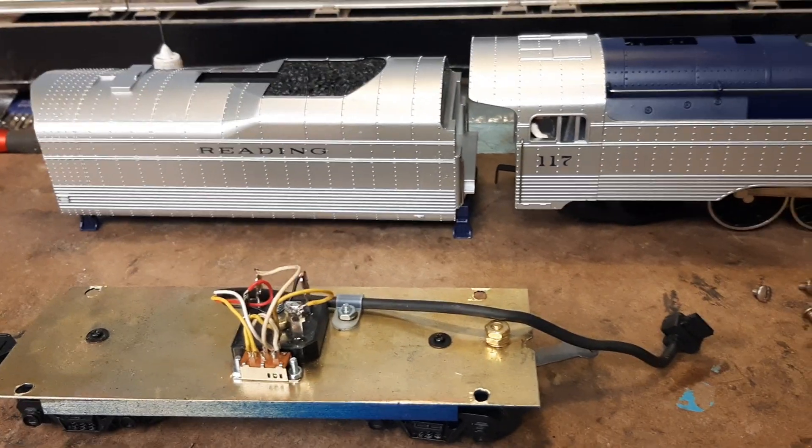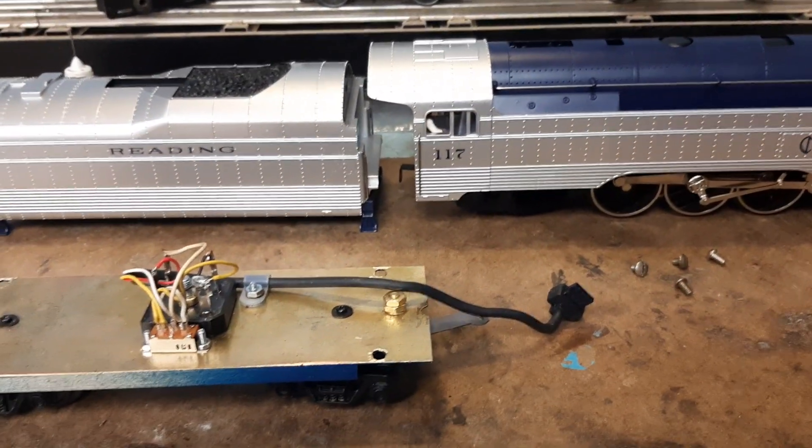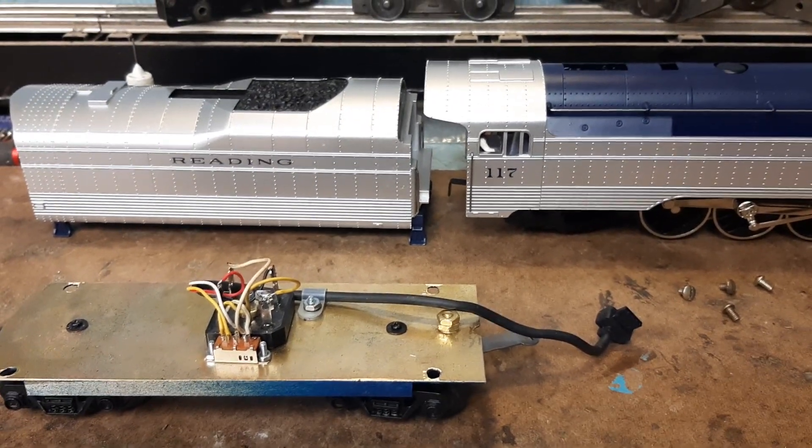I wired all of that in using an MTH connection cable to the locomotive. So if the locomotive is on the track and I apply power, nothing happens except the lights coming on. But when we plug in the tender, now we can run the locomotive.